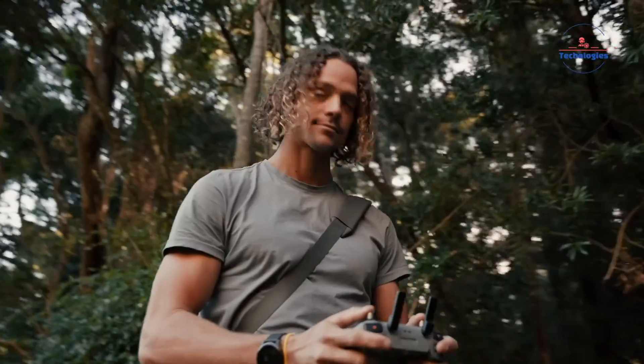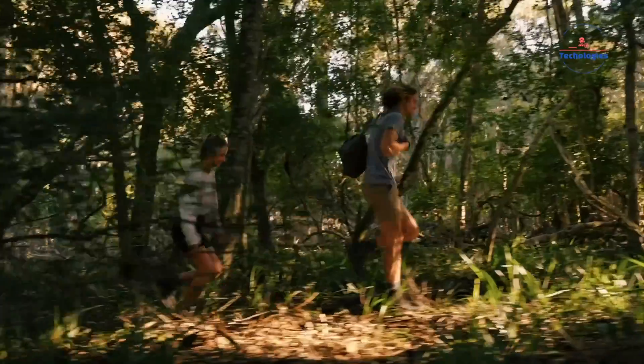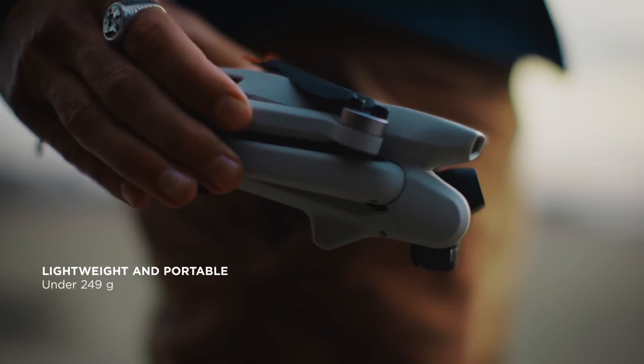Now, many drone enthusiasts and professionals are eagerly anticipating the potential addition of a dual 1-inch sensor setup in the Air 3S, which could potentially elevate the camera capabilities to new heights.